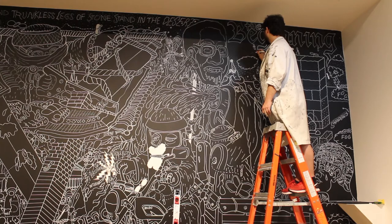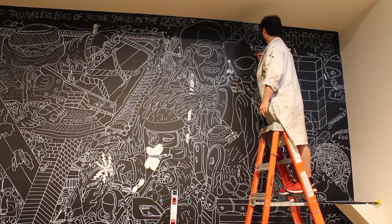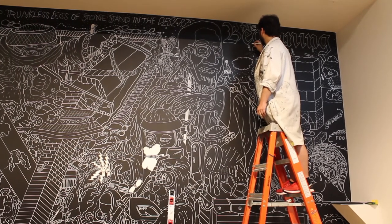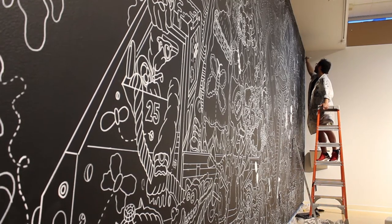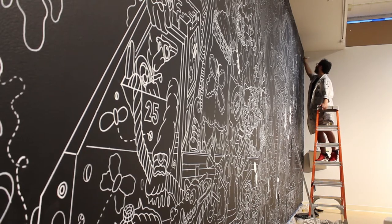When I first started doing large-scale murals, because I was often limited on time, I would streamline to black-and-white work so I didn't have to worry about mixing the right colors or gathering a bunch of different materials.